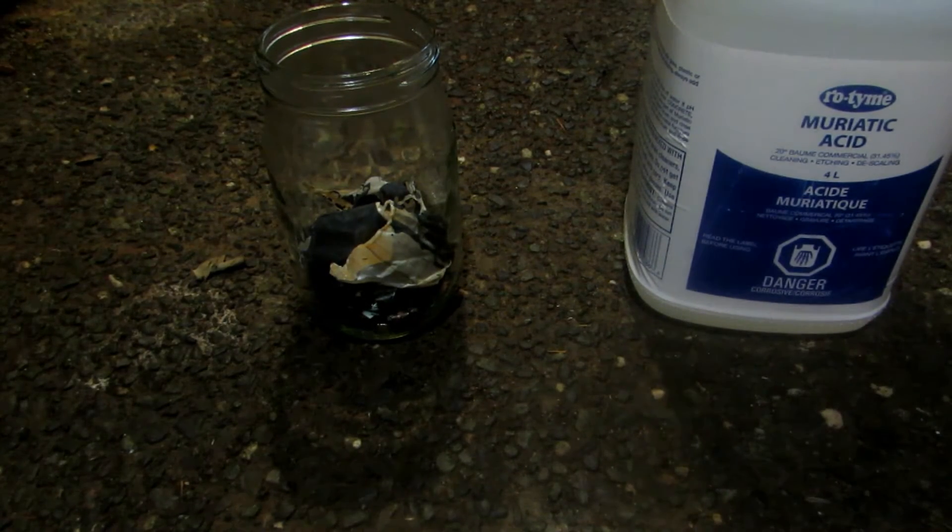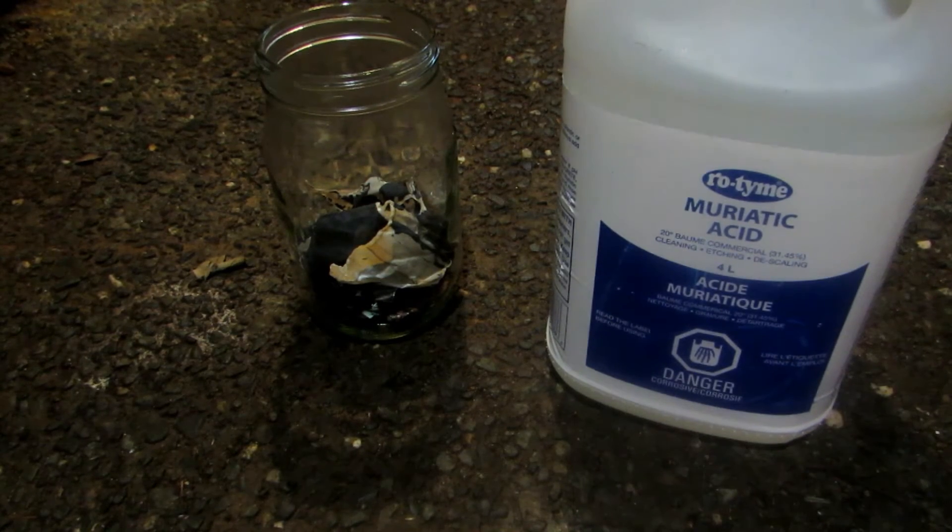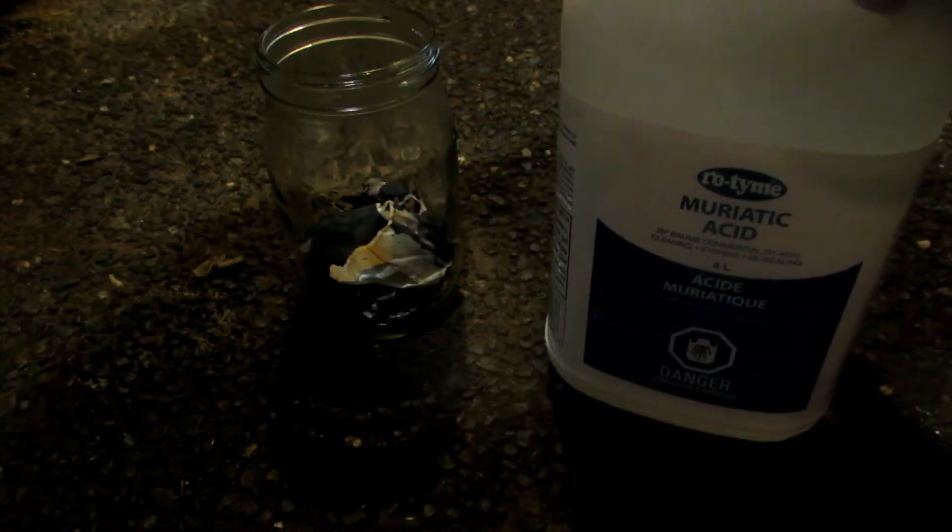After disassembly, I added everything except plastic to the vessel — though some metal was stuck to a plastic piece so I added that too to minimize waste. Next we need some hydrochloric acid, sold as muriatic acid at places like Canadian Tire. We fill it above all our material and it will begin to rapidly dissolve everything, forming lithium chloride and cobalt chloride.